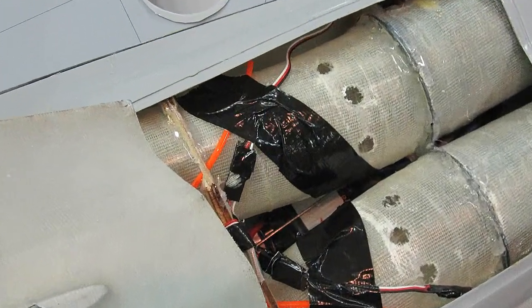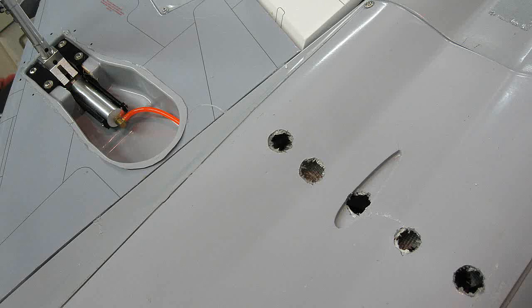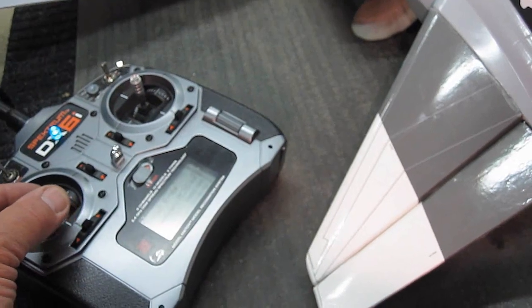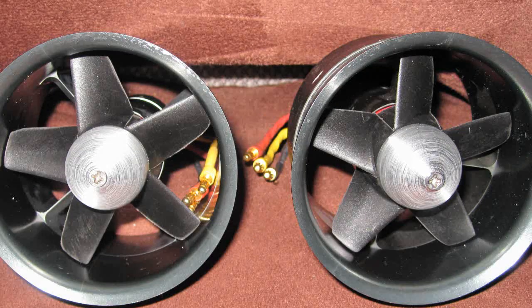Let's put some cheater holes in the bottom now and see if we can increase the thrust. These cheater holes will allow less restricted airflow to the fans. Since air is always full size, we could never get enough air from the scale airplane's stock intake. So all my gas ducted fan models had cheater holes to let in more air. Makes sense now too.